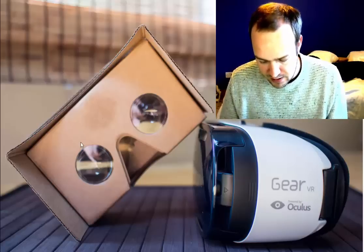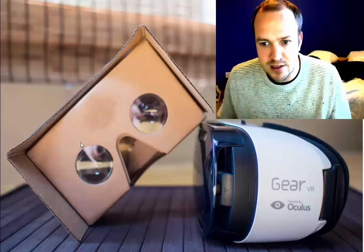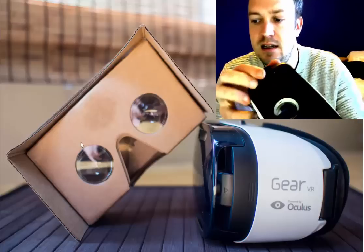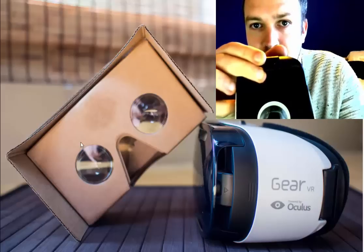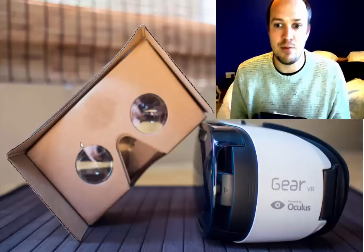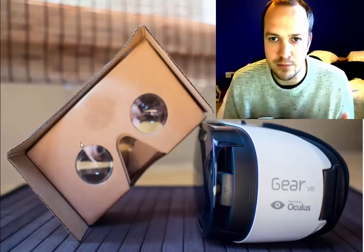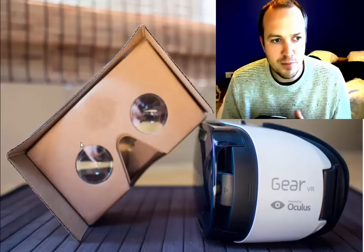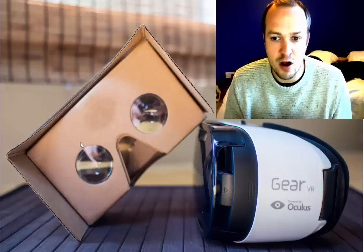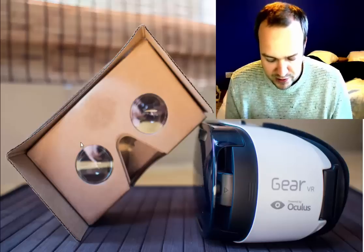So let me just unlock this phone here. The standard process is you plug this thing in here — as you can see, it's a little USB connector here. Once you plug it in, that USB connector is enabled and it starts your Samsung software. Now, if you want to play Google Cardboard games or the standard non-gear games, there are two ways of doing it.